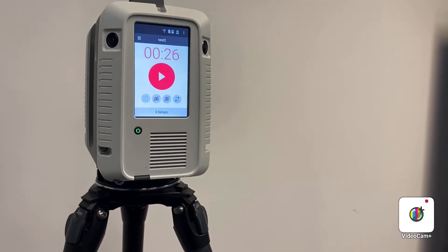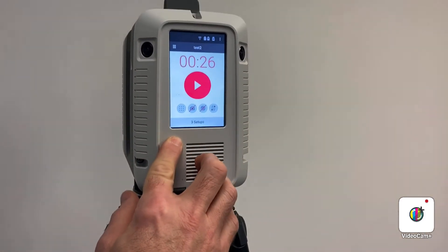There's no special routine for shutting down — simply hold the button for about three seconds and release.